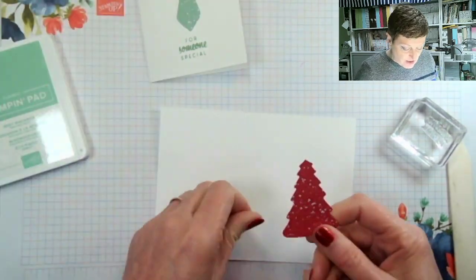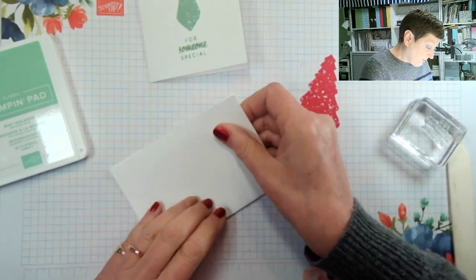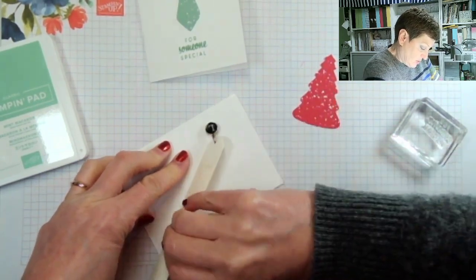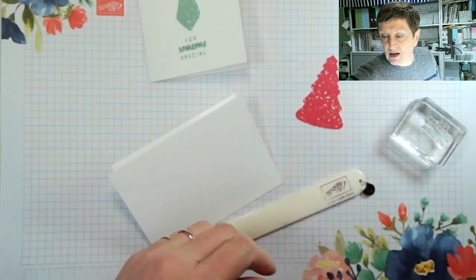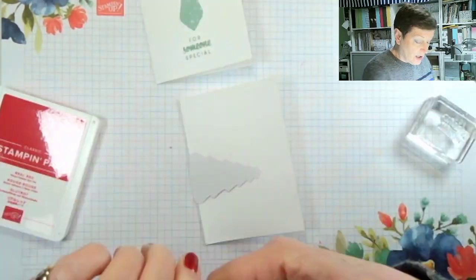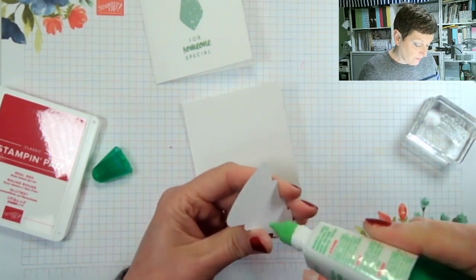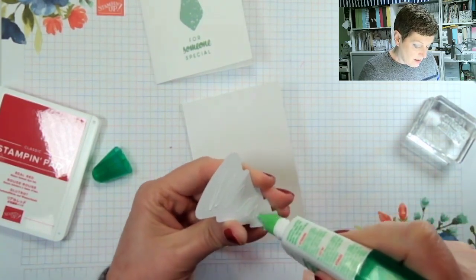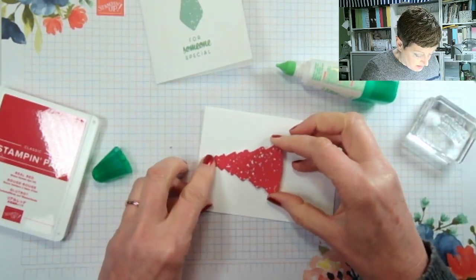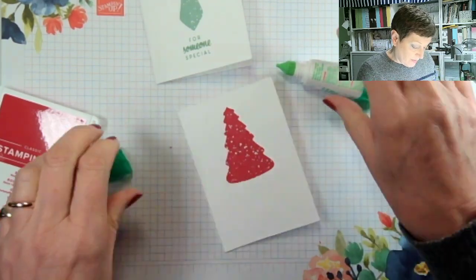I'm actually going to make a Christmas tree one this time, only because then I'll be using up more Christmas trees. The principle is the same, apart from the fact it means I need to swap out the sentiment and the ink pad. So let's do a quick swap of ink pad to start with. Literally all I've done — this is on one of our basic white note cards — is add some glue and pop your die cut on your note card. Simple.